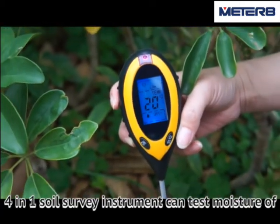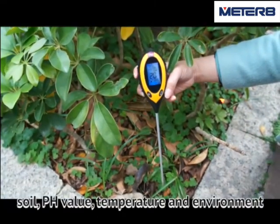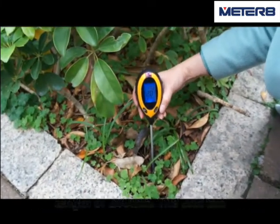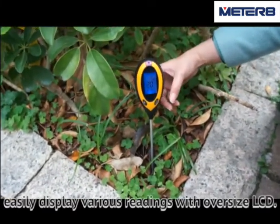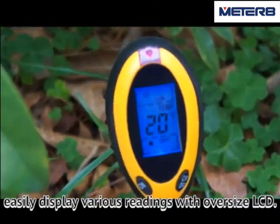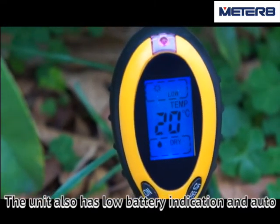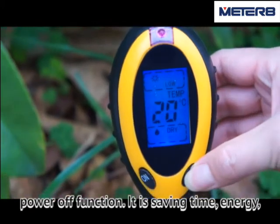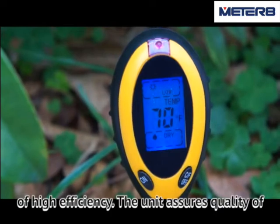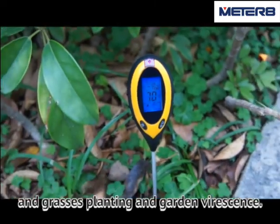The 4-in-1 soil survey instrument can test moisture of soil, pH value, temperature, and environment sunlight intensity using a probe with a length of 200mm. The unit can easily display various readings with an oversized LCD. The unit also has low battery indication and auto power-off function. It is saving time, energy, and is of high efficiency. The unit ensures quality growth of flowers, grasses, and plants in the garden.